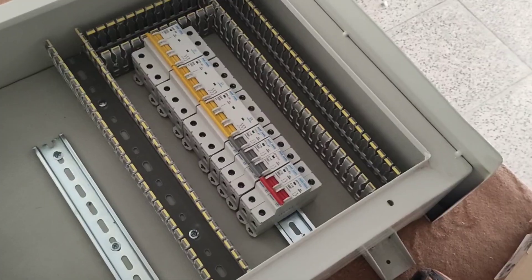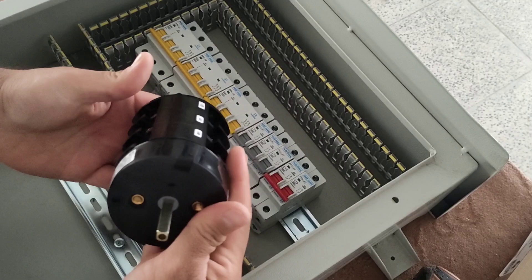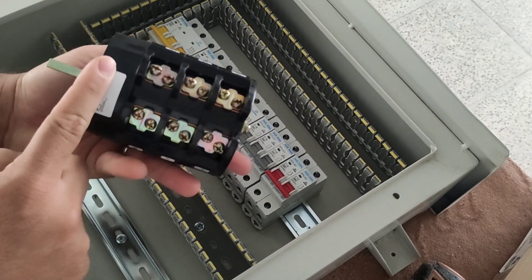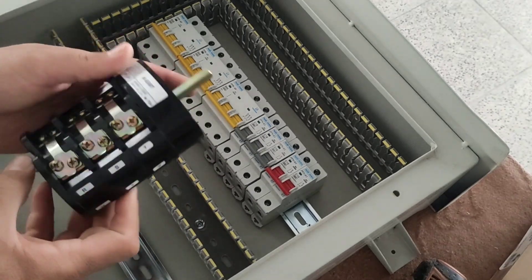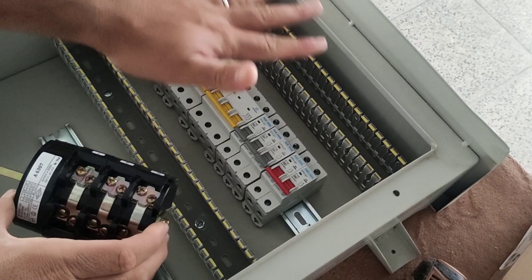Also in this electrical panel, a two-mode switch is installed for emergency power. From these three terminals, the CT electricity enters the switch. And from these three terminals, the generator electricity enters the switch. And from these three terminals, the 3-phase electricity enters the electrical panel.